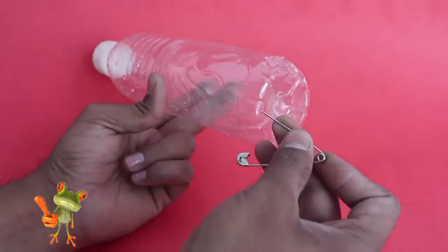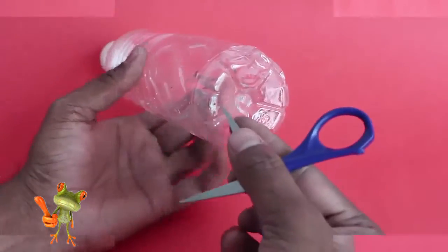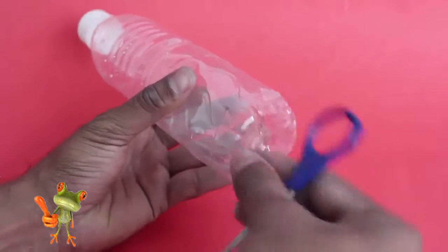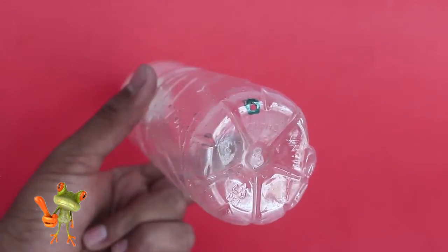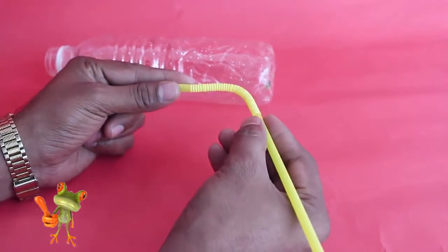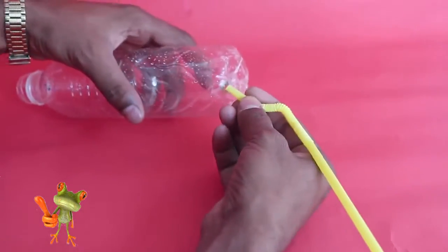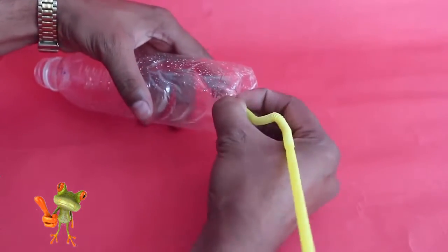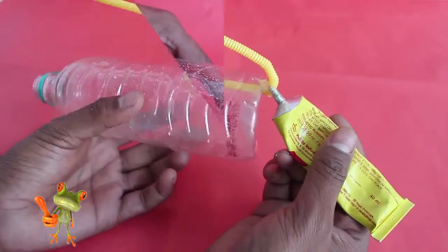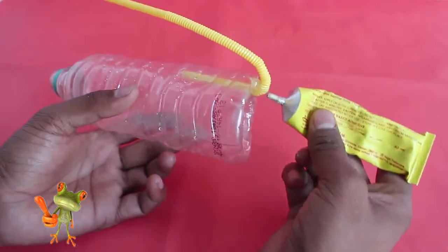First make a hole on the side of the bottle base with a safety pin. Then widen the hole a little with the scissors. Press fit the flexible straw short end in this hole. Ensure that it is a tight fit. Then seal the hole with rubber glue.